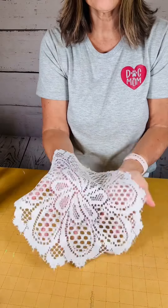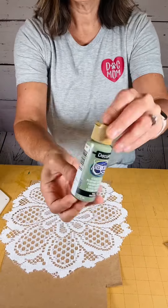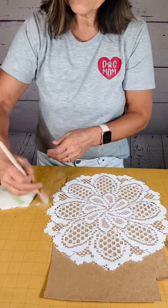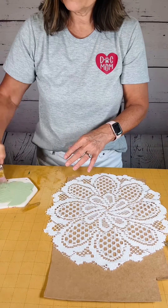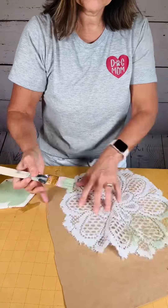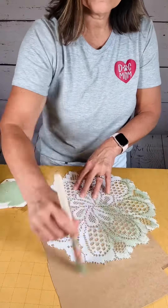This is a doily from Dollar Tree and I'm going to take some paint, mix it with a little water, and just start dry brushing it onto my doily. I just want to give it a kind of antique and patina look to it. It eventually gets there.